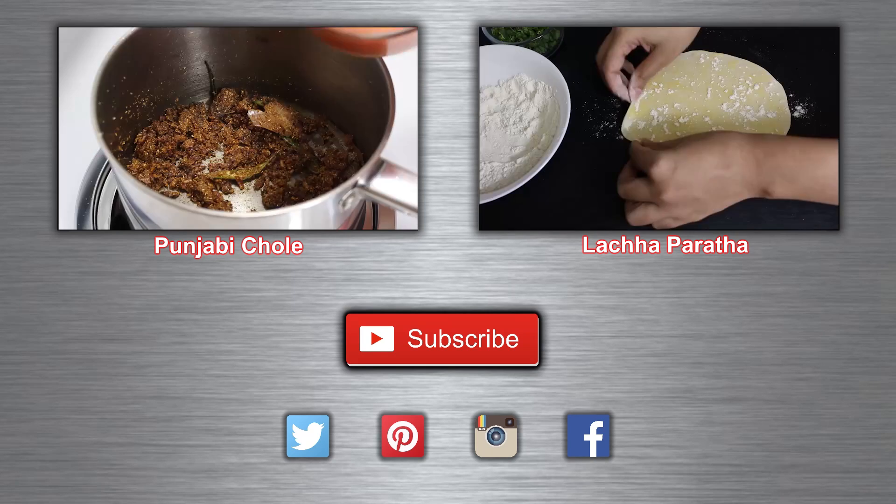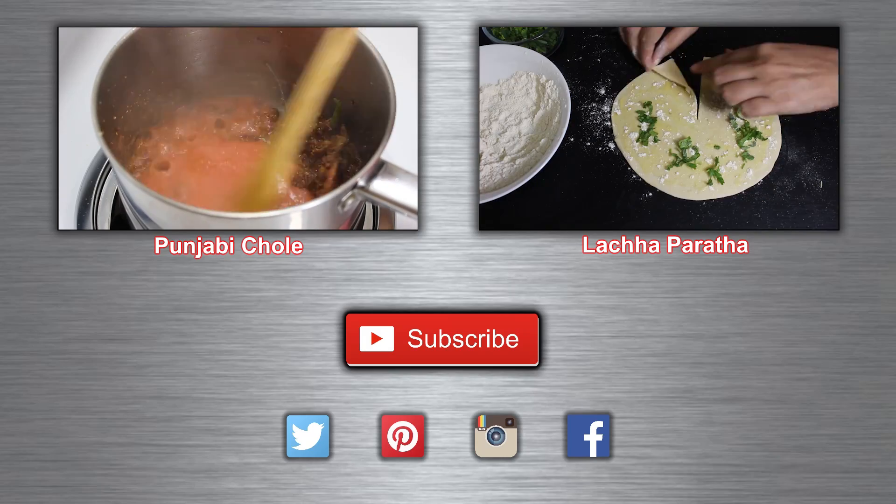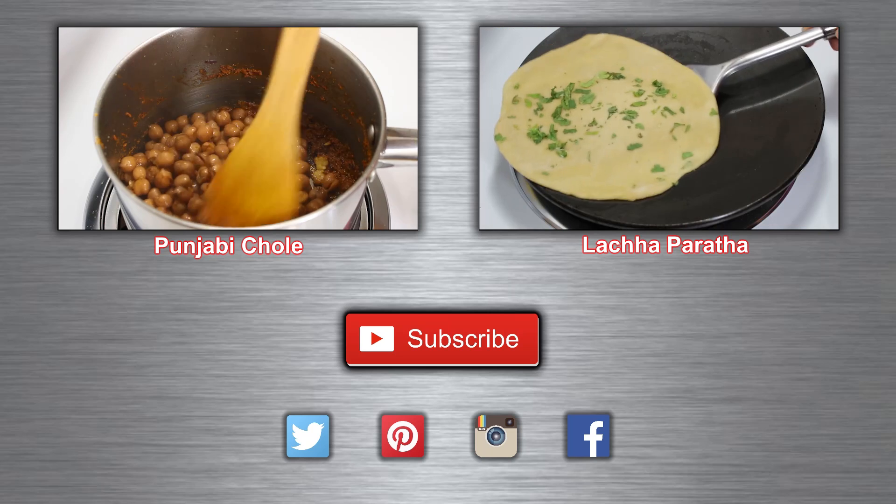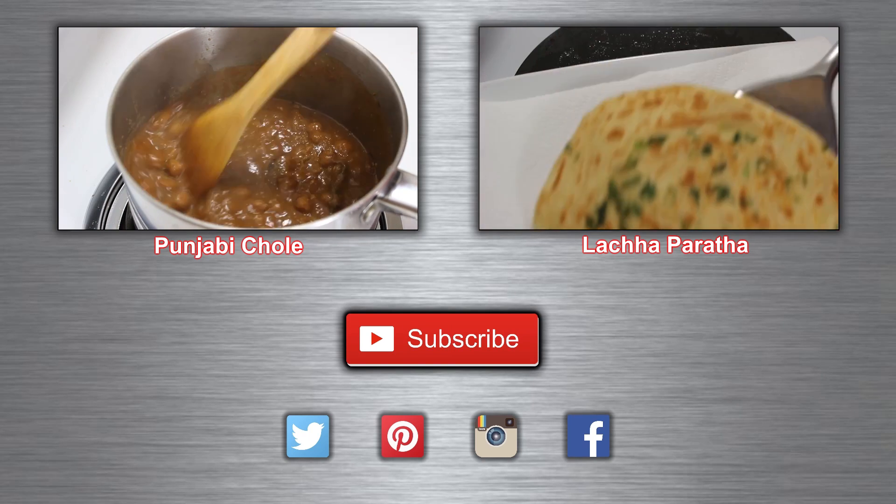If you enjoyed this video please like it and don't forget to subscribe to my channel. If you want to try more recipes please click on the videos above. Have a healthy eating!